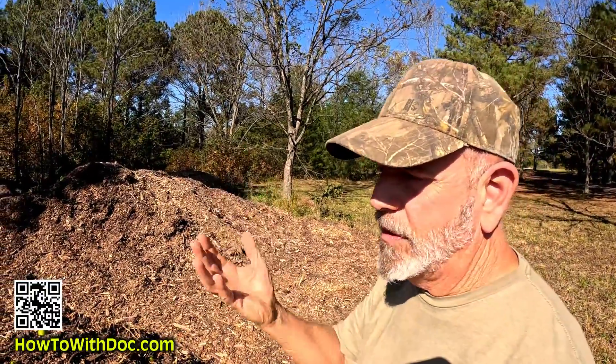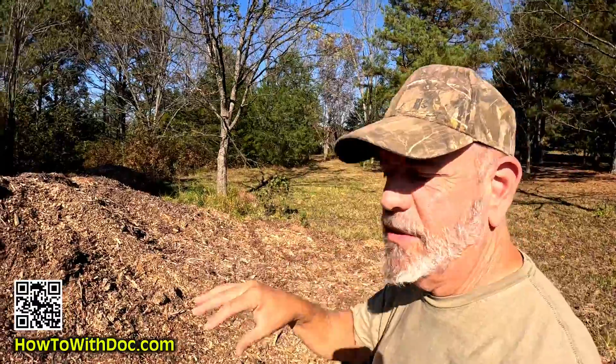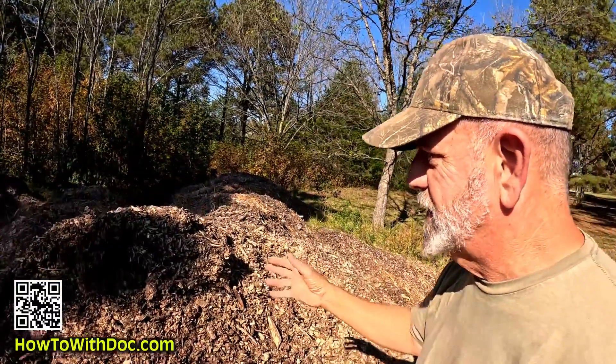I'm not talking about top dressing — putting wood chips on top of your soil is not an issue; it's not going to suck up all your nutrients. But if you start to mix this inside your soil, it will temporarily deplete and pull nutrients, moisture, and everything else from your soil so it can decompose.